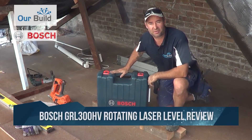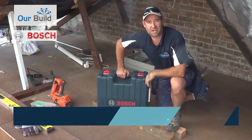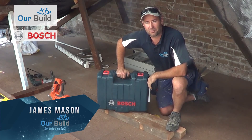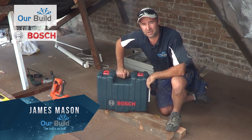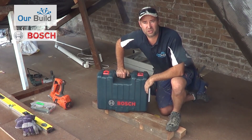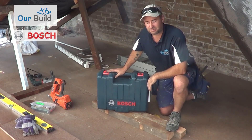Today I've got the Bosch 360 Rotating Laser Level here. I'm going to give you a bit of a demonstration on how this works and a bit of a review of the tool. I picked it up for about $890. They range between about $800 and $1000 depending on where you're buying from here in Australia. But let's see what's inside.